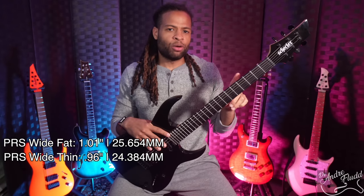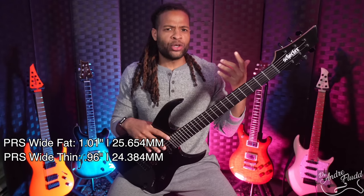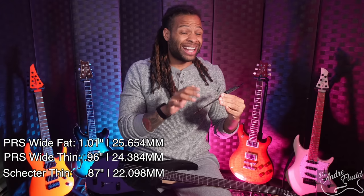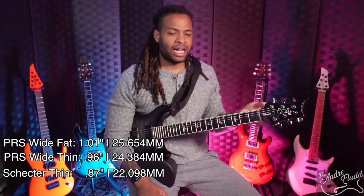Now I'm showing this Schecter as a point of reference because Schecter and Ibanez make a lot of modern guitars. If you're used to playing thin necks by their standards, that guitar measures 0.87 inch — a lot thinner than the Mark Holcomb. I always complain that all these big companies make the exact same boring, really thin C or modern C profile, so I'm really happy that the Mark Holcomb has a neck shape and feel that is unique compared to other brands.